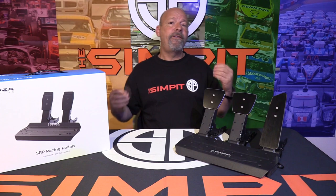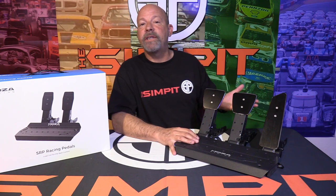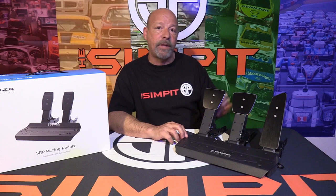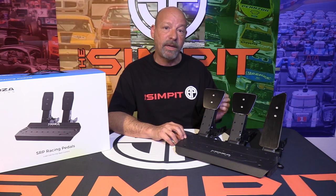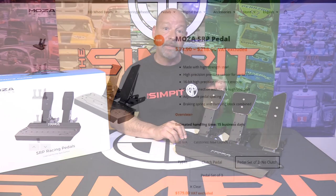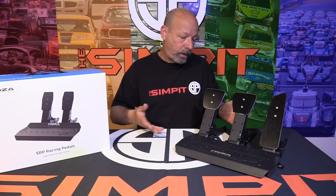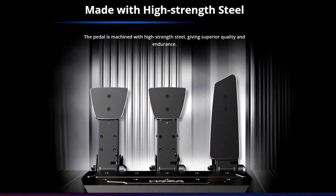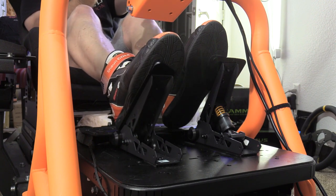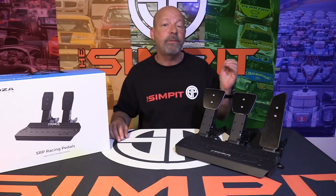Moving on to my favorite three things about the SRP pedals. Number one: especially in the two-pedal configuration at $179, this is the least expensive load cell brake set — the least expensive pro-level driving set you can get. Number two: all-metal construction. Other than the wires, sensors, and controller board, everything is metal and should last a very long time. Number three: the load cell dual-stage brake. If you haven't used a load cell in sim racing, it will blow your mind and change your driving.